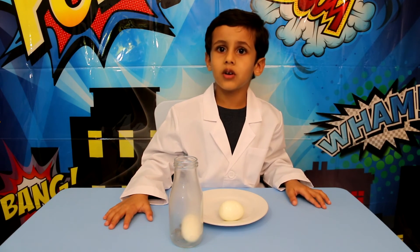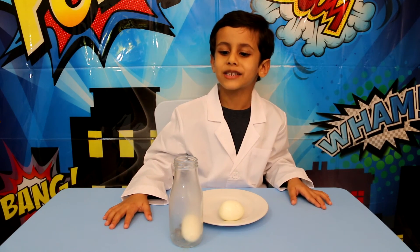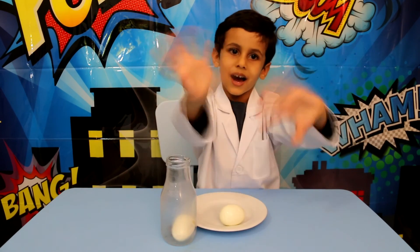Now I will eat this egg. Please like my video and subscribe to my channel. Bye!